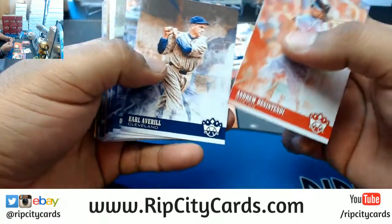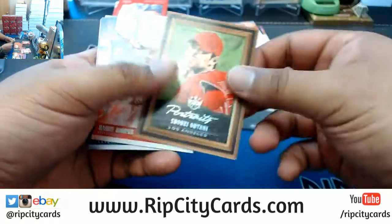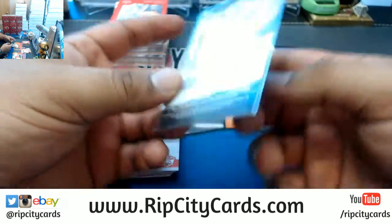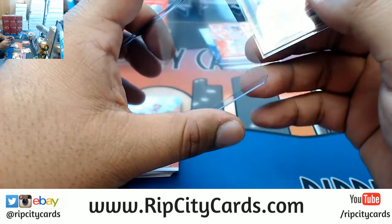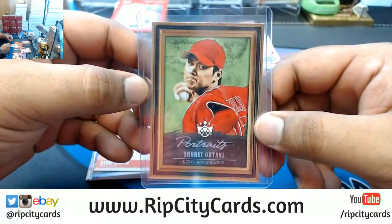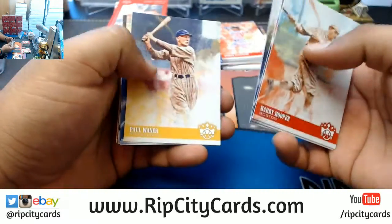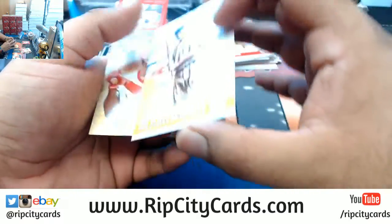Benny Biceps, Earl Averill, Dominic Smith, Lou Gehrig, Mookie Betts, Roger Maris, Josh Donaldson, a portrait for Shohei Otani — not numbered, but damn good looking. Harry Hooper, Corey Kluber, Don Larsen, Paul Waner, Robinson Cano, Gabby Hartnett, and Honus Wagner.